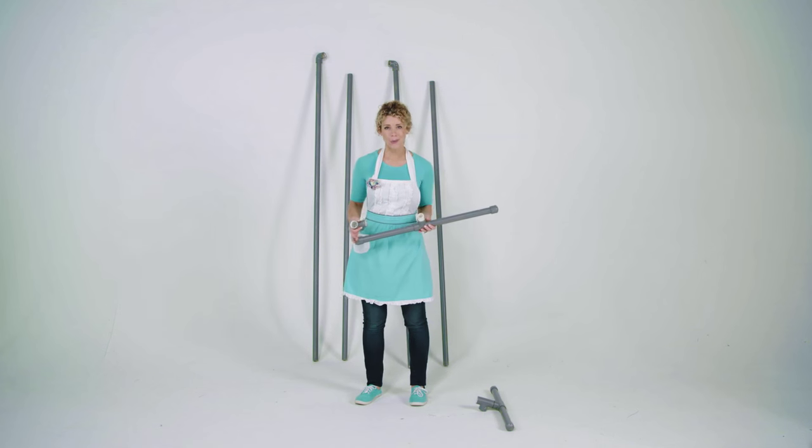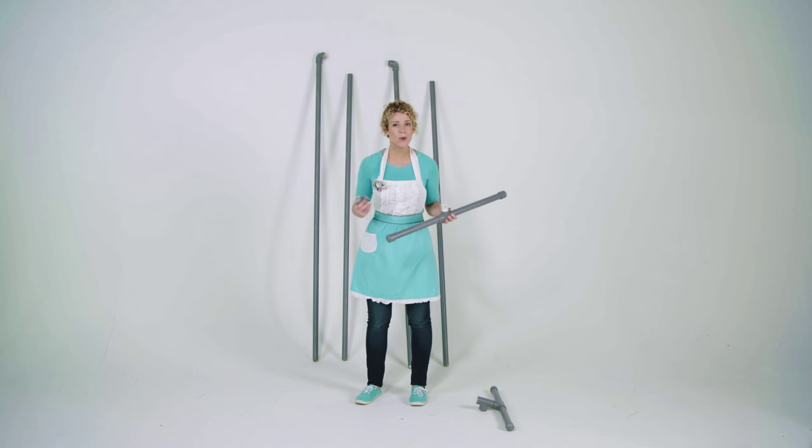Hi, I'm Heidi Rue with PartiesForPennies.com, a blog that gives you budget-friendly party ideas and inspiration. And one of those budget-friendly ideas is a DIY party backdrop.